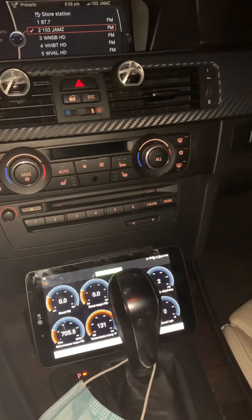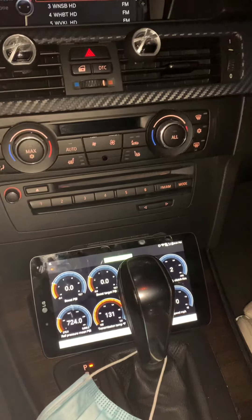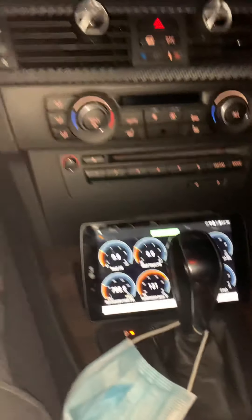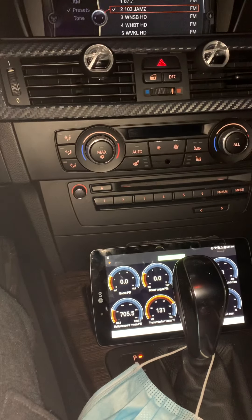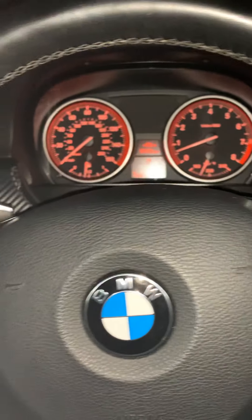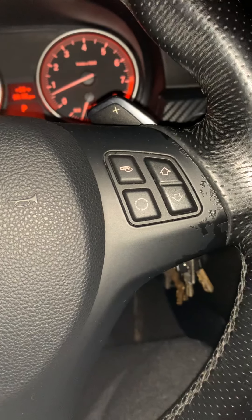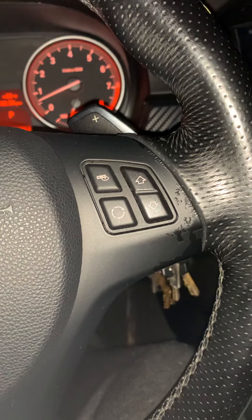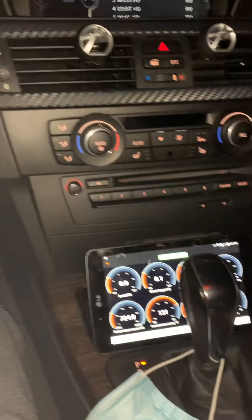Alright, so Denarius Stormborn, aka White Chocolate, she's actually back up and running. Got the Helix 3x overdrive kit installed from Spool Performance, the ethanol analyzer that's working great, and the stage three low pressure fuel pump.